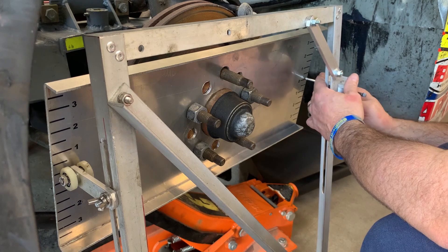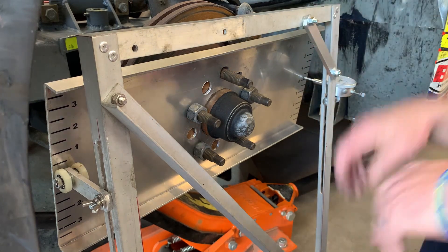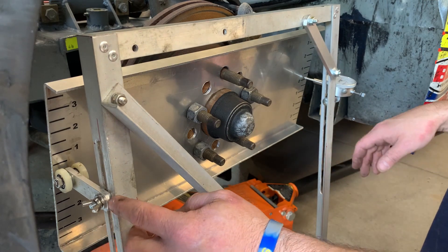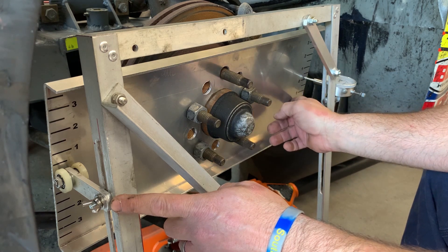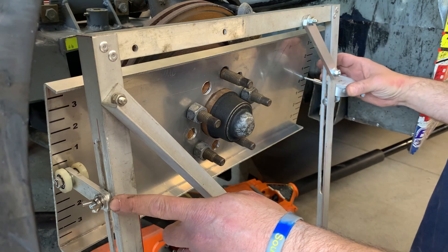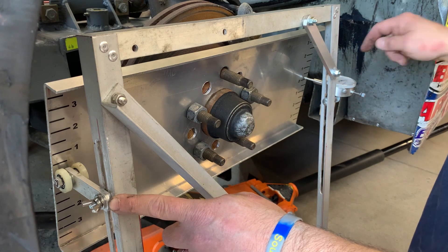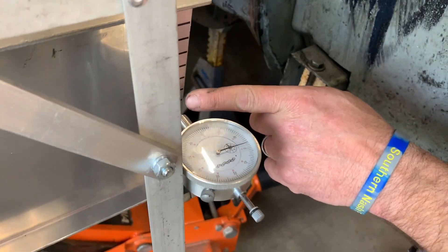Nothing fancy, nothing wizardry right now. I'm just moving it around, getting it where it's leaning up against the tire. Now, as we jack the suspension up and we run this into the bump stage, this side is going to stay constant, but whatever toe changes when the suspension travels, this side is going to move. So we're going to zero our gauge — our gauge is on zero. If you want to zoom in right here on the dial indicator, you can watch as we go through the range of motion.